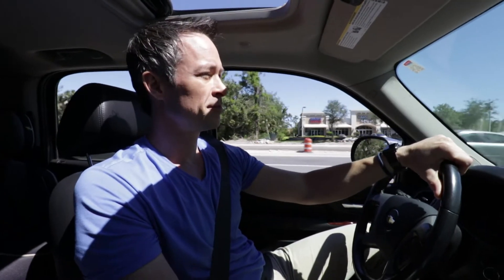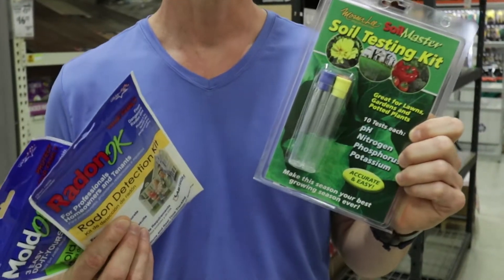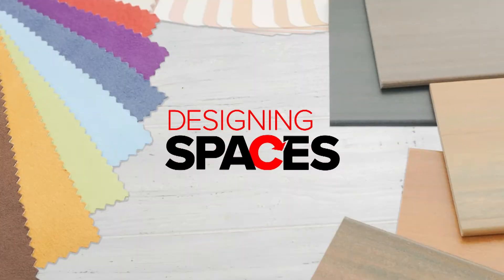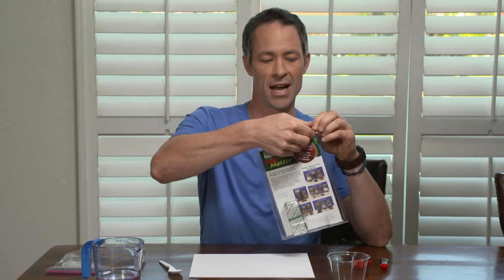Darren is on his way to pick up the Soilmaster test kit, and while shopping he also purchases the Mold OK and Radon OK test kits. Today we're going to test the soil for four different elements: pH level, nitrogen, phosphorus, and potassium, to see where we're at.